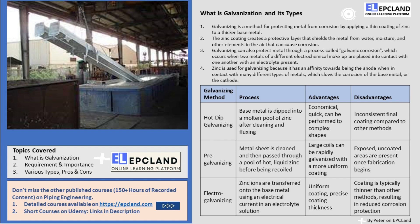Depending on the atomic structure of the two metals, one metal becomes the anode and the other the cathode. The anode corrodes more rapidly than it would by itself, and the cathode corrodes at a slower pace than it would by itself. Zinc is used for galvanizing because it has an affinity towards being the anode when in contact with many different types of metals, which slows the corrosion of the base metal, or the cathode.